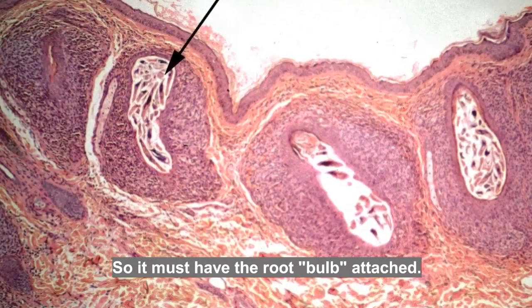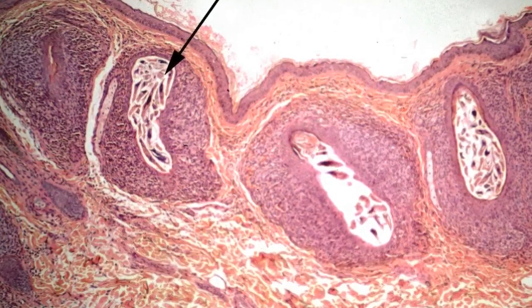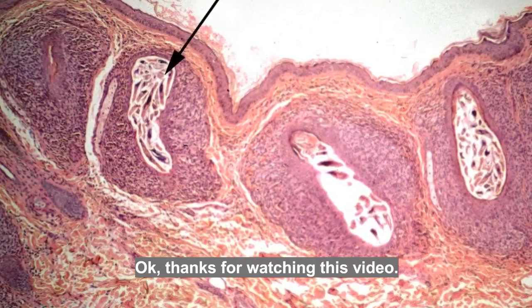Hair itself doesn't contain any DNA, but the hair root or bulb does, so it must have the root bulb attached. This keeps in good condition for about a week. Thanks for watching this video.